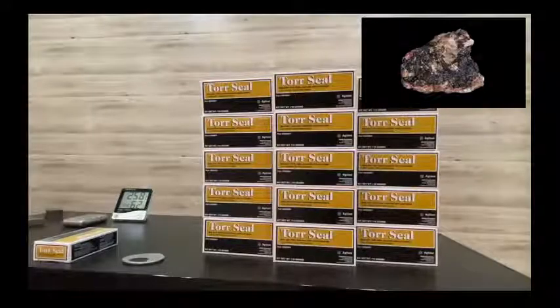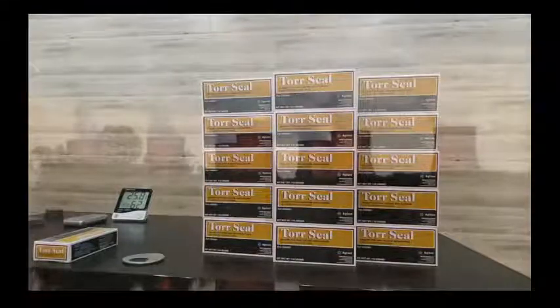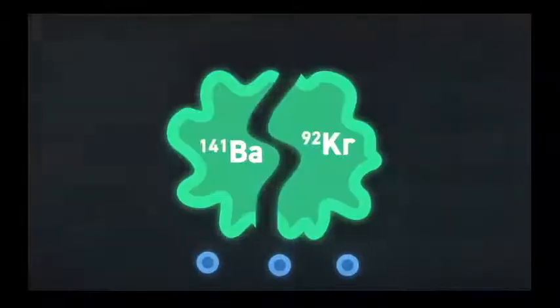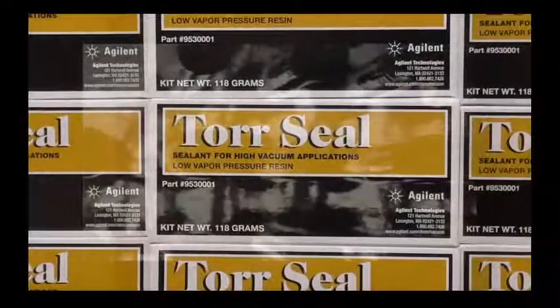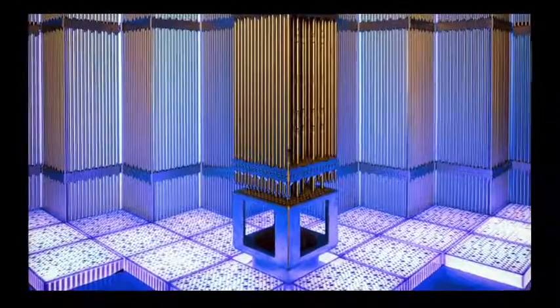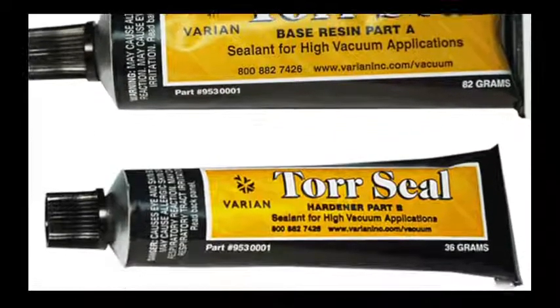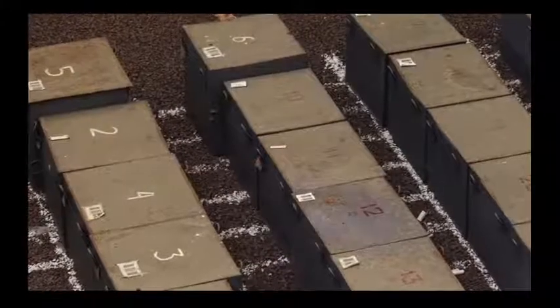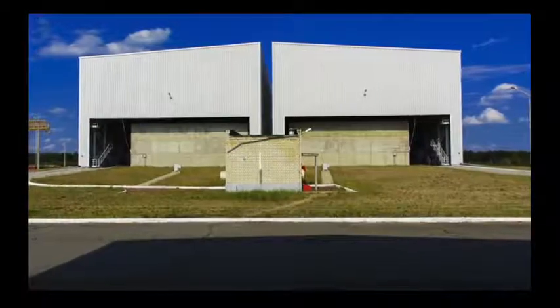Hello everybody. As you know, every industry needs Torr-Seal epoxy for high vacuum applications. Now we are discussing Torr-Seal by Agilent Technology. Agilent Technology provides Torr-Seal for high vacuum resin. This Torr-Seal consists of two tubes: Part A and Part B. Both tubes must be mixed in equal amounts for the correct ratio. Now we are going to unbox this.